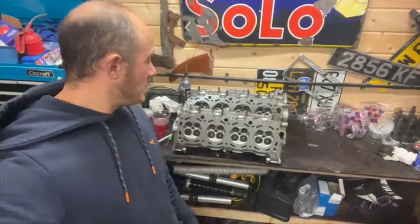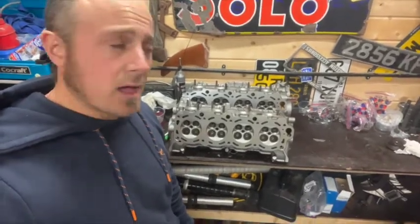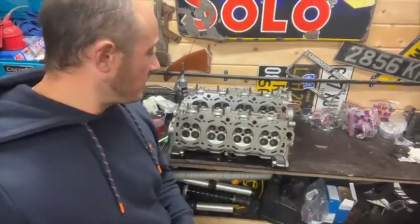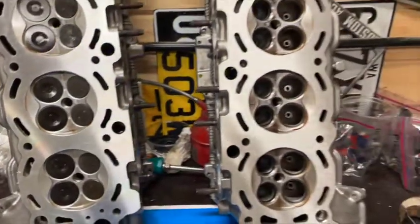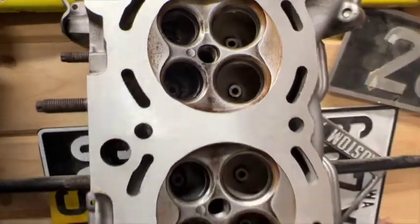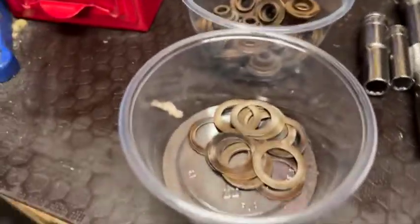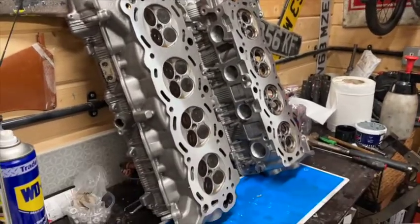We are still working on cylinder heads - they are back from the machine shop. We've had the faces just touched to reface them. You've seen me take all the valves out and you've seen me clean all the heads. Here's one that's already been strung and valves are all in. So let's talk you through the process of taking this head straight from the shop and restringing it.